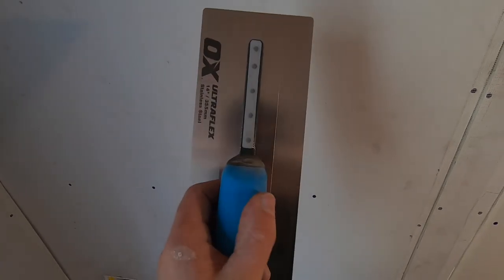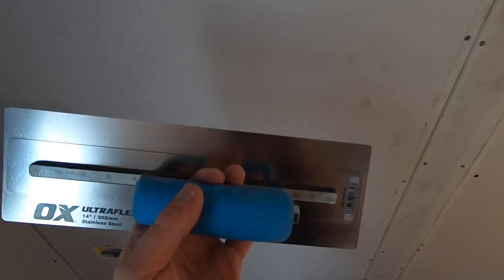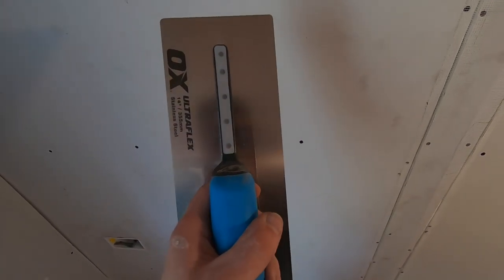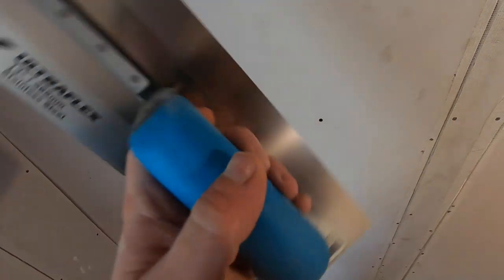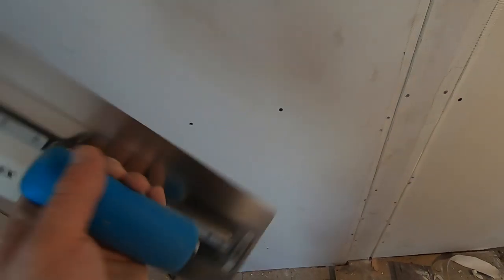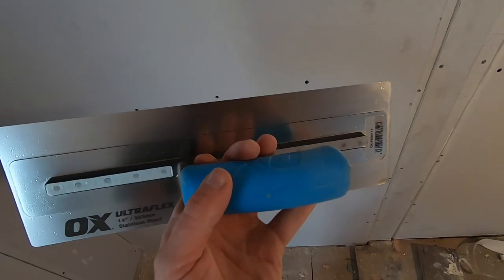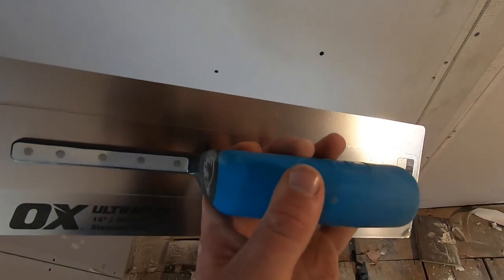Hello, Blaine Gray from Plastering Beginners, and today we're going to talk about the Ox Ultraflex trowel. It's a new trowel I've got and I'm going to give it a go. The first thing I've noticed straight away is it's extremely light. It's so light, and it's a lovely little trowel to hold — it's got a nice rubber handle and lots of rivets, so I can assume it's going to be strong.